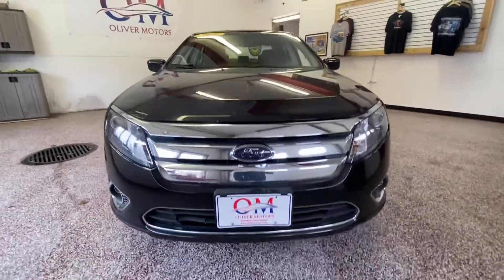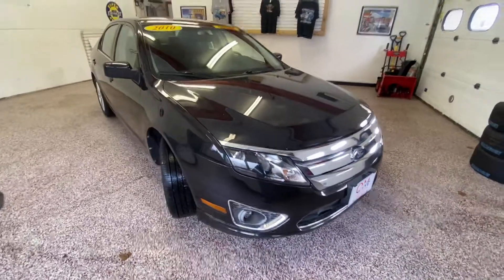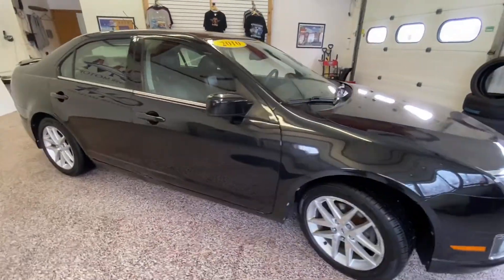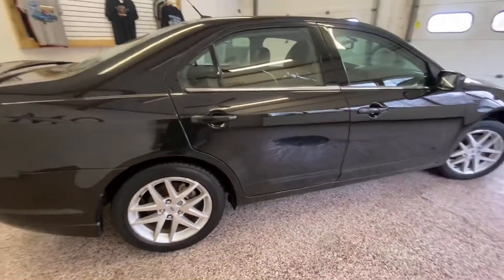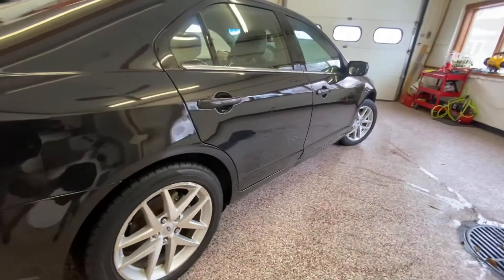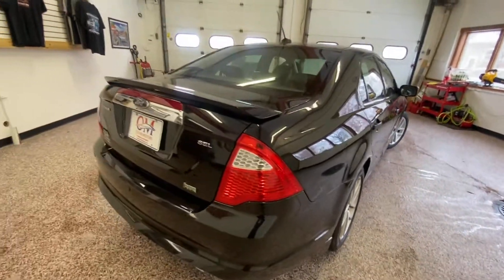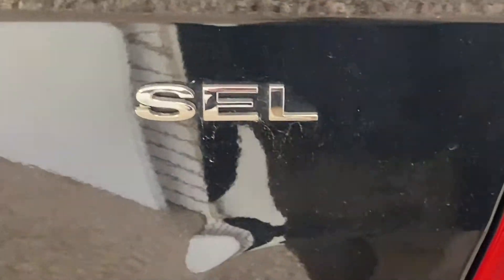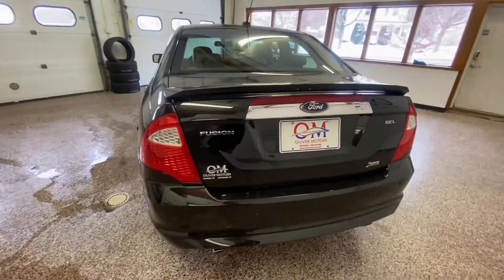This 2010 Ford Fusion SEL is a very reliable, one-owner, roomy sedan with lots of great options, like power sunroof, heated black leather seats, backup camera, hands-free Bluetooth, alloy wheels, a rear spoiler, and much more. This gorgeous 2010 Ford Fusion SEL is one of the newest pieces of inventory at Oliver Motors.